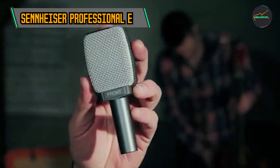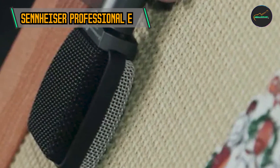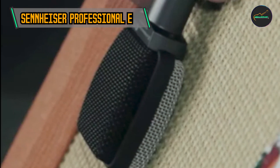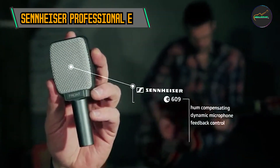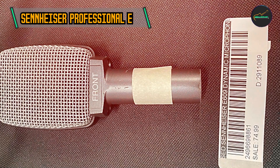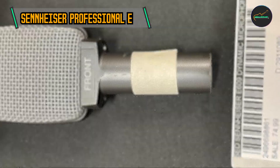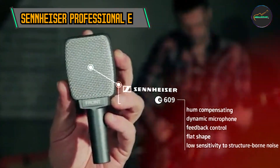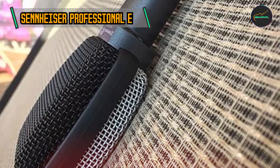The microphone's robust construction adds to its appeal. Encased in a rugged metal body, the E609 Silver is built to withstand the rigors of professional use. Its shock-mounted capsule ensures minimal handling noise, making it an ideal choice for live performances and studio recording alike. The microphone's supercardioid polar pattern ensures focused sound capture, reducing ambient noise and unwanted bleed from surrounding instruments.